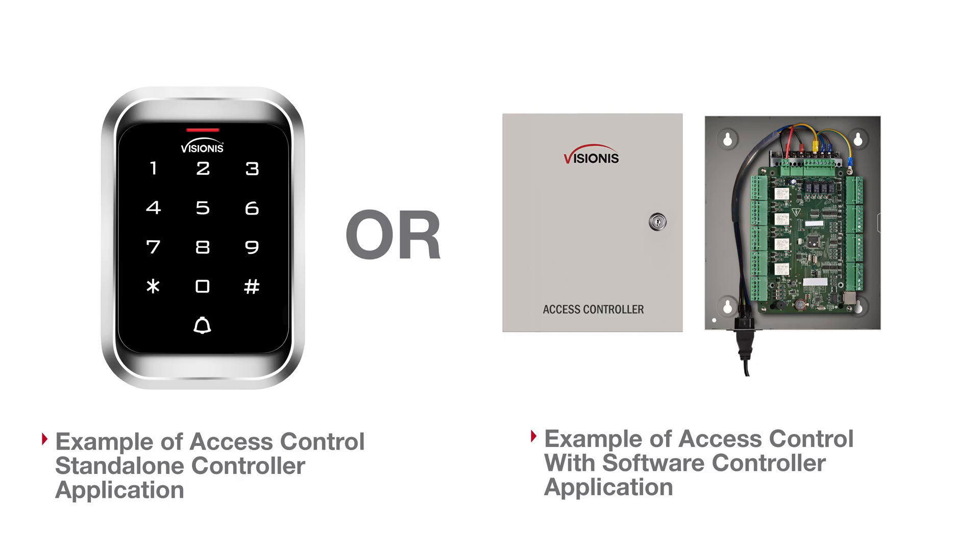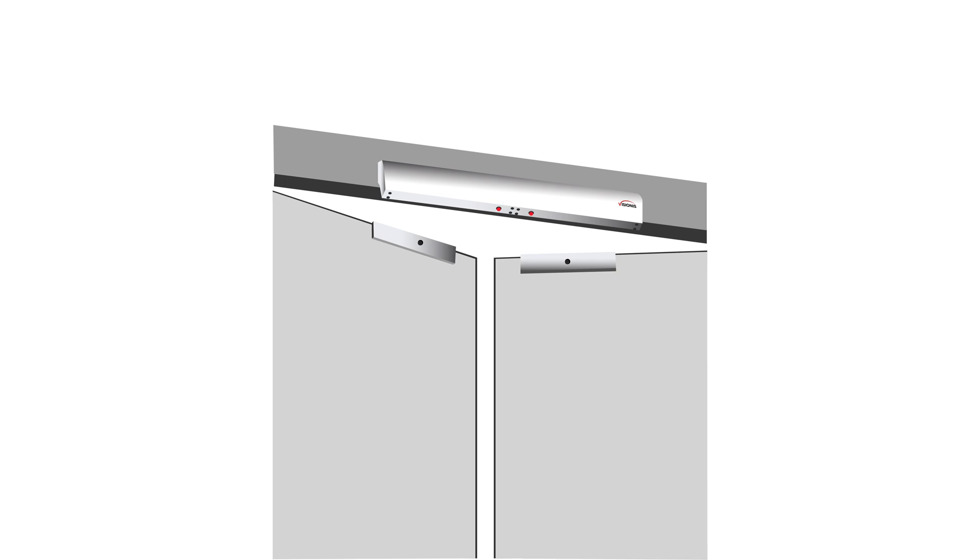You may use these locks with an access control standalone system or an access control panel. Now we will show you how these locks are installed on an out-swinging door. Thank you so much for watching our video.